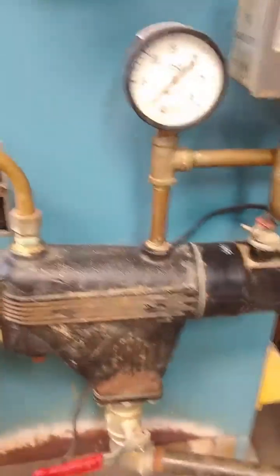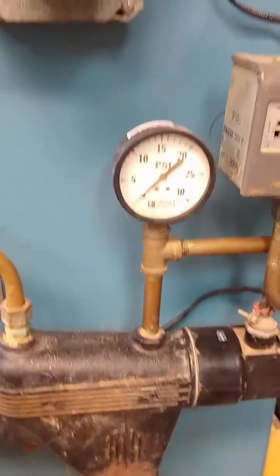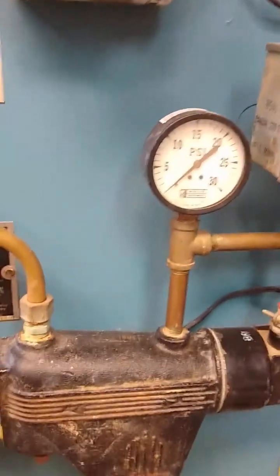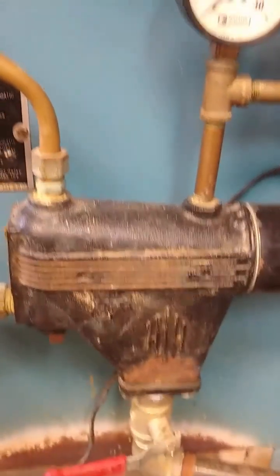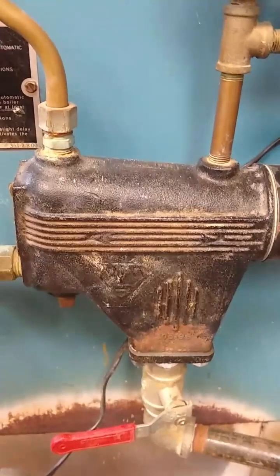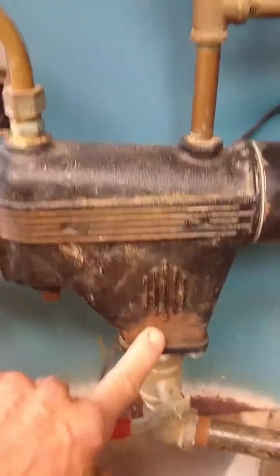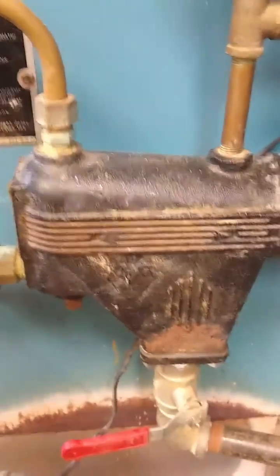Right here we have the low water cutoff valve. This pressure gauge is almost meaningless — there's never any pressure in the boiler — but the low water cutoff valve is important. There will be sediment that collects down here on the bottom of it that needs to be drained out every week.